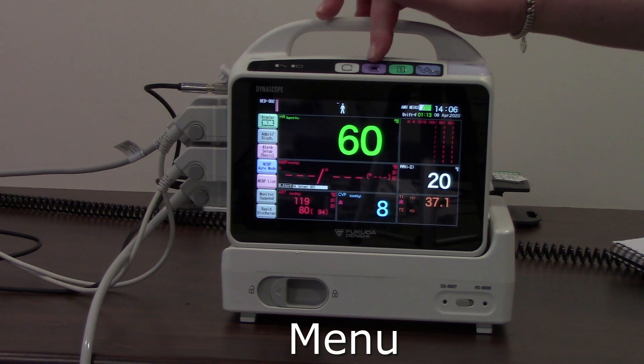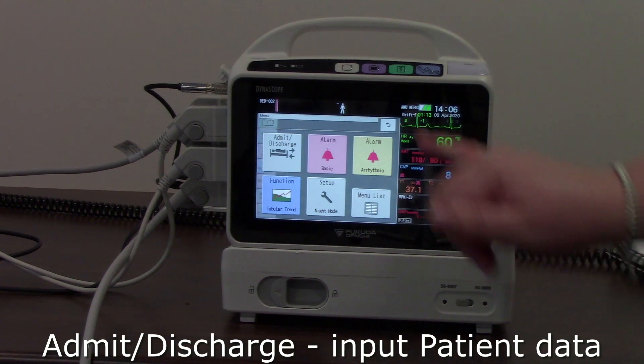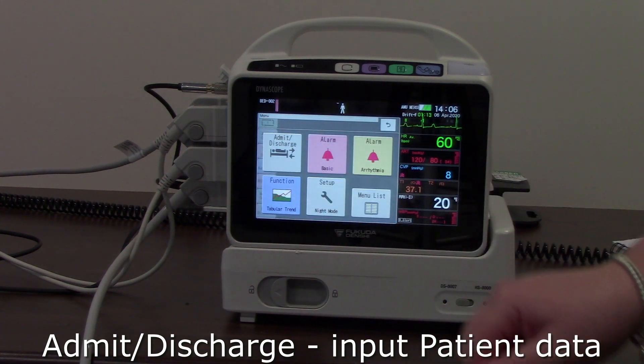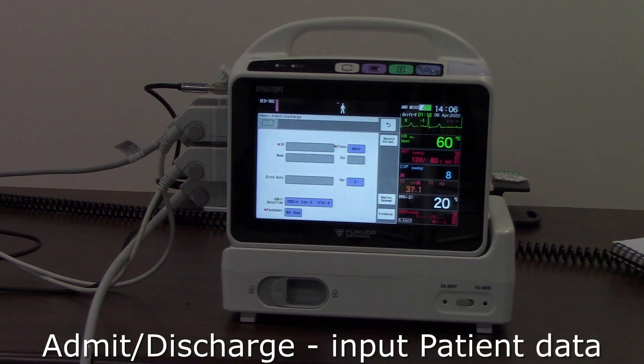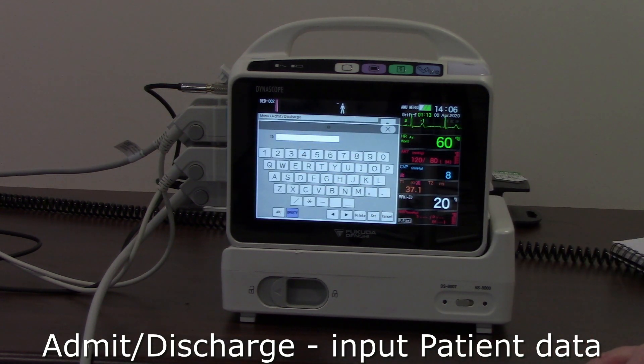The next button along — the purple one — is your menu key. This will bring up a menu for the monitor. In here we can see an admit/discharge menu where we can input our patient data.